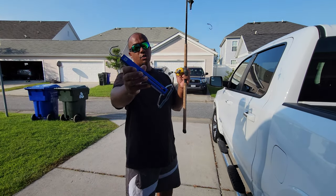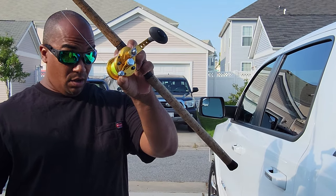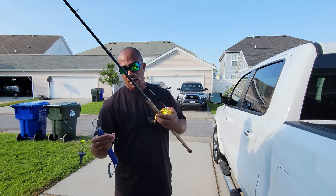I'm going to tell you why I set my drag with a spring scale for my lever drag reel. I got an Avid SX 5.3 — it's supposed to have about 9 pounds of drag. I'm going to show you how to do it.